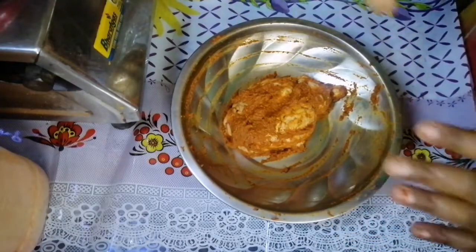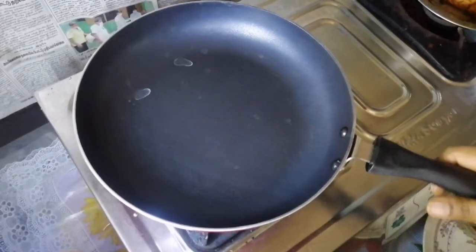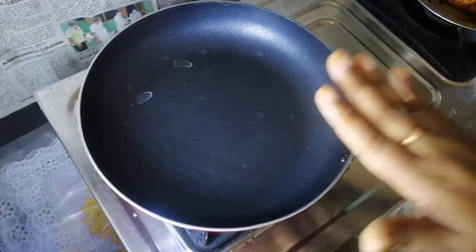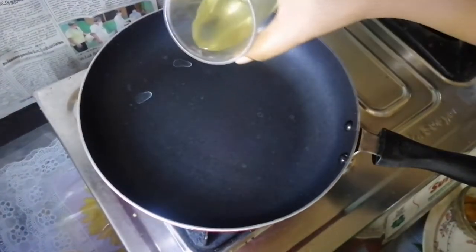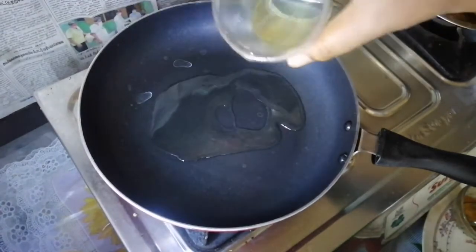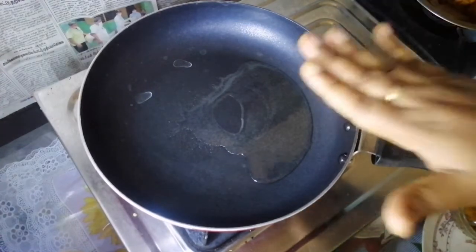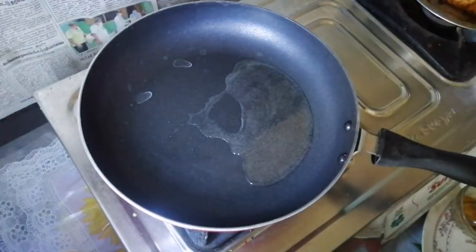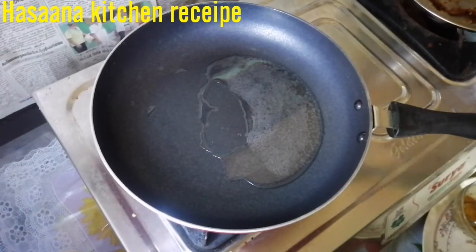We will add some oil in the pan. We can add some oil to the pan. Add 1 teaspoon of oil. Let's make our bread paste a little more. After the bread paste, we can make our bread paste.